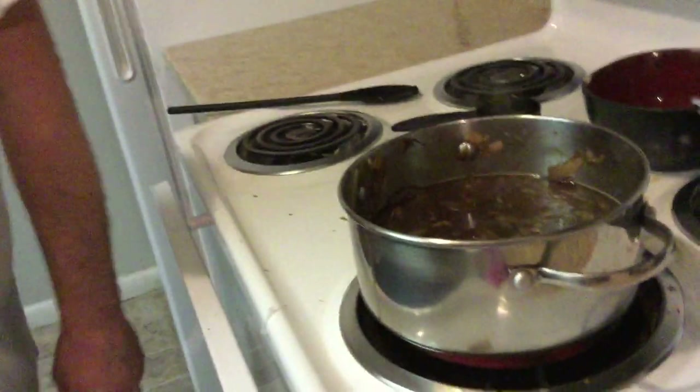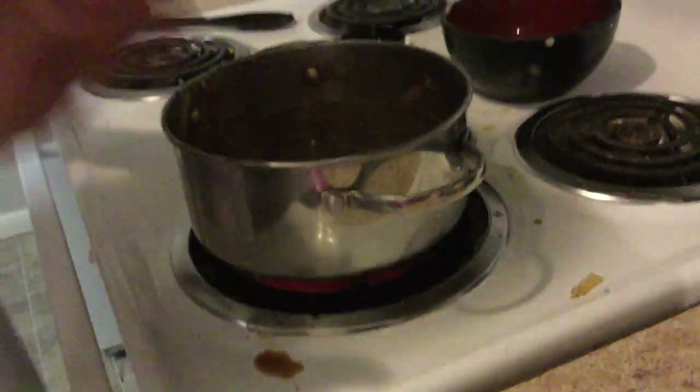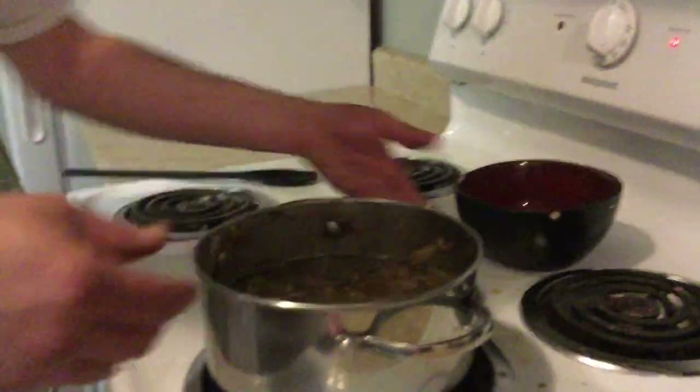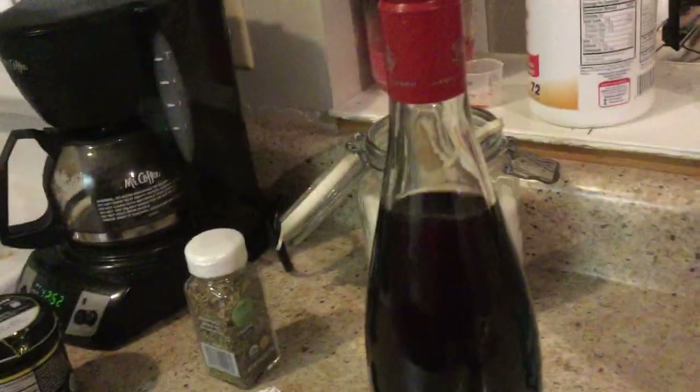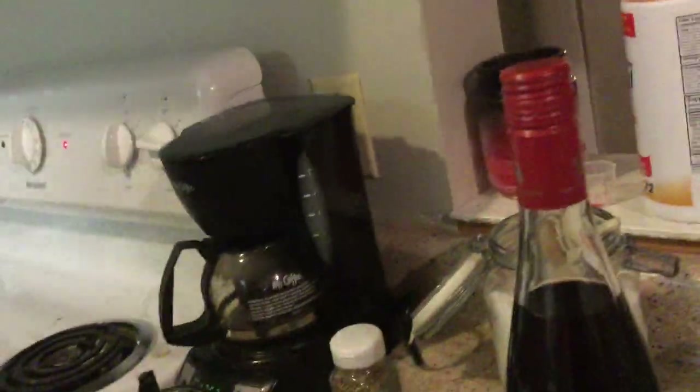This is pretty much the last step to making fabulous fucking French onion soup. As you see, you got your beef broth in there, you got your onions sautéed, nice and caramelized — burnt to a crisp. Now look at all this wine you got left. What the hell are you going to do with it? Save it for the next recipe — or if you're one of the ladies that likes to drink wine, go ahead and knock that fucker back while you're waiting for your soup to boil.